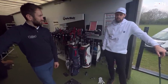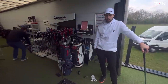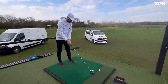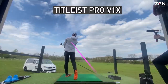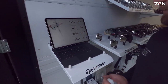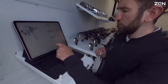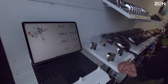You'd be rude not to try the Pro V1x — it's the number one ball in golf, good to get a comparison. Hit it into the tree. 169 mph, 288 carry — not too bad, stayed in the air long enough despite a bit of a left miss.